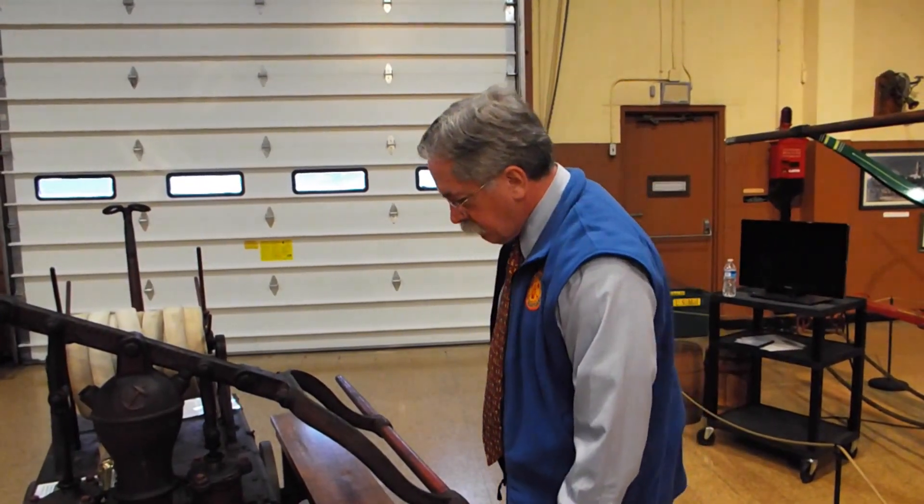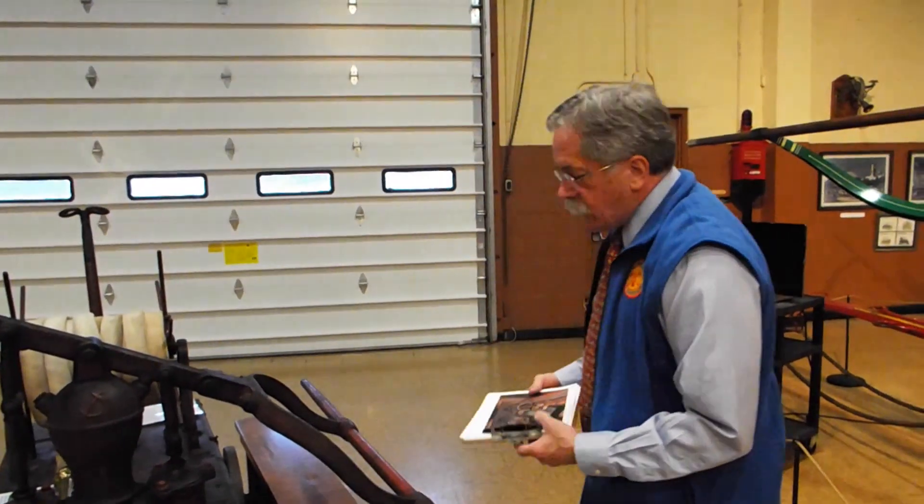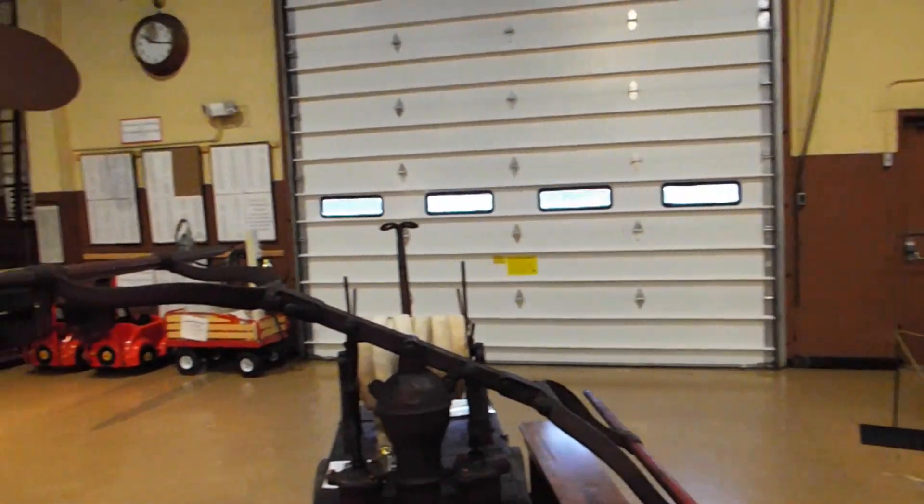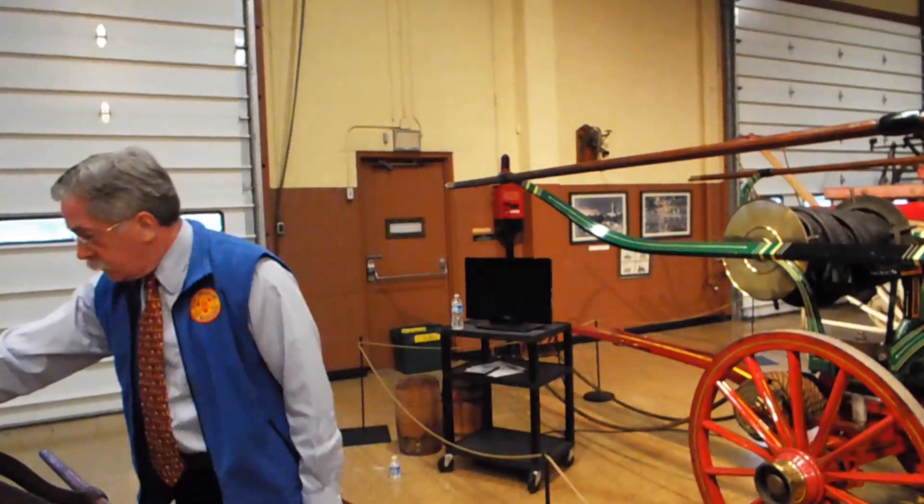Regarding the wood type, if I had to guess, I would say it's pine. This is a very simple engine and was not made with any special consideration for decoration or cabinetry. The pump itself was made by Gleason and Bailey — or for Gleason and Bailey by Rumsey. The anchor, I believe, was their symbol because they had started their career making pumps for ships — very good bilge pumps.